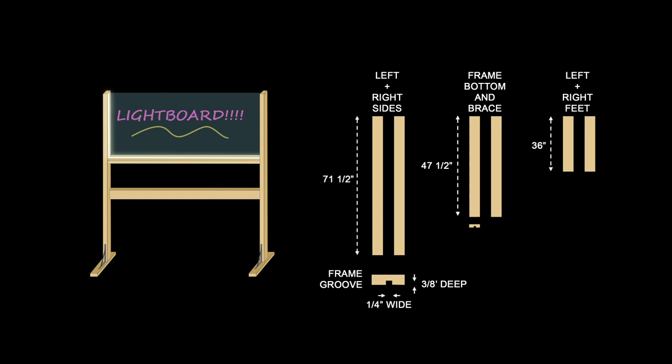Cutting the wood and assembling the frame took about two hours. The only tools I needed were a table saw, a drill, and a screwdriver. This is how it looked.